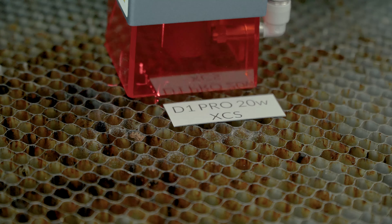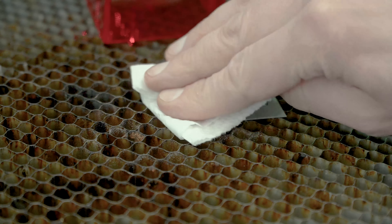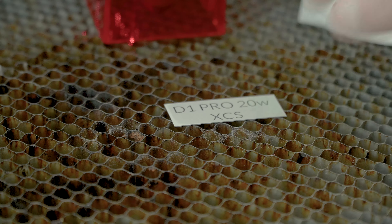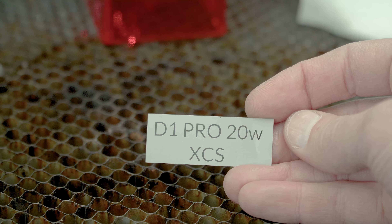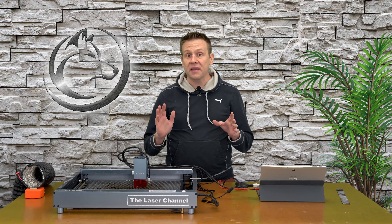That only took a minute or two. I'll move the laser module all the way and give this a light wipe with some denatured alcohol to remove any residual residue left over. Let's pick this up and take a look at it for the first time. Check that out — looks absolutely stunning. Awesome results using the X-Tool Creative Space software. That was quick and easy and most of all, the settings on here are very, very forgiving.